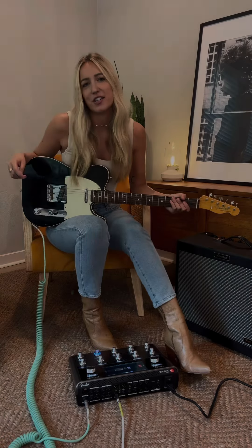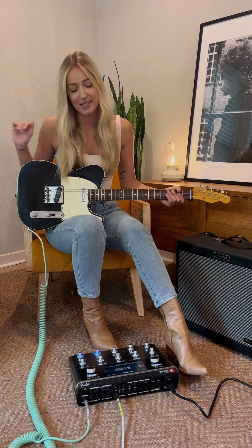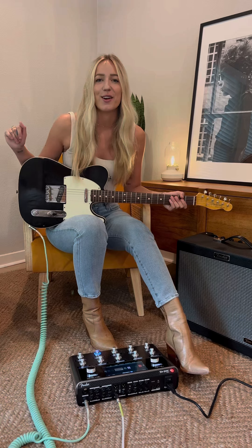Hey everybody, I'm excited to share with you a brand new toy that I am obsessed with. This is the Thunder Tone Master Pro.